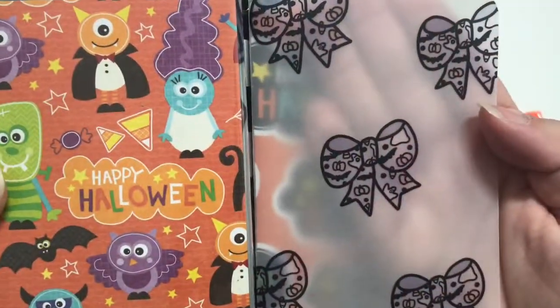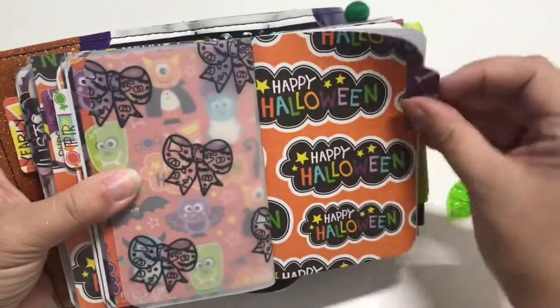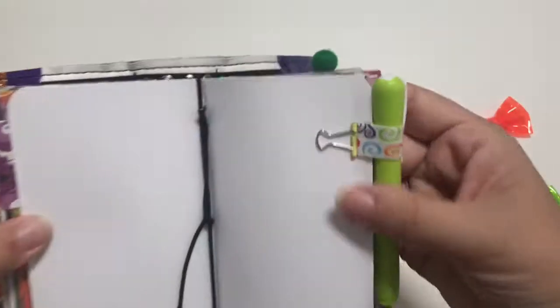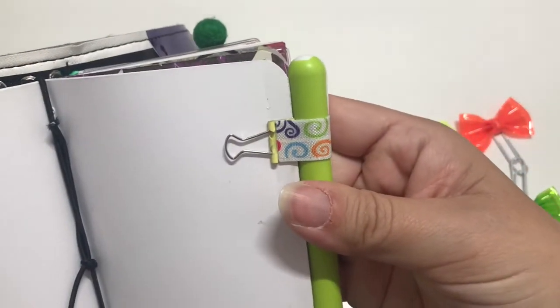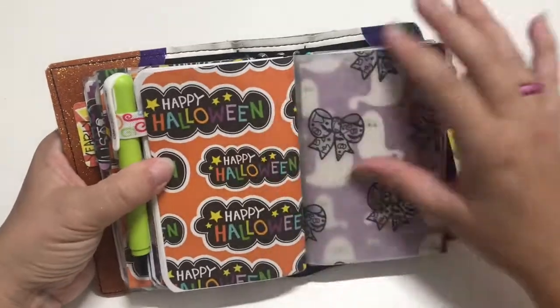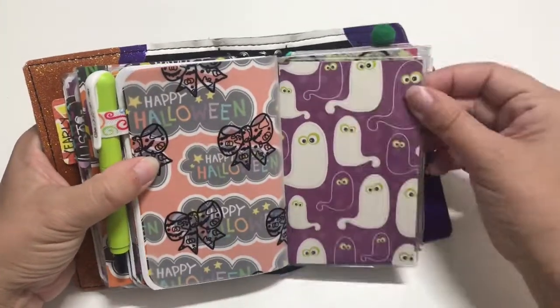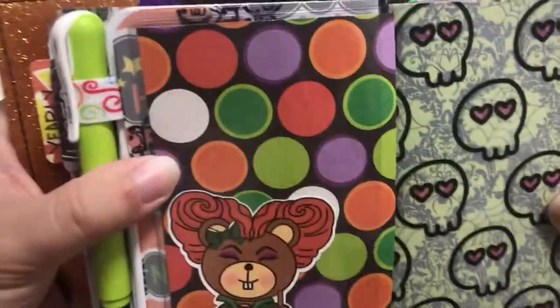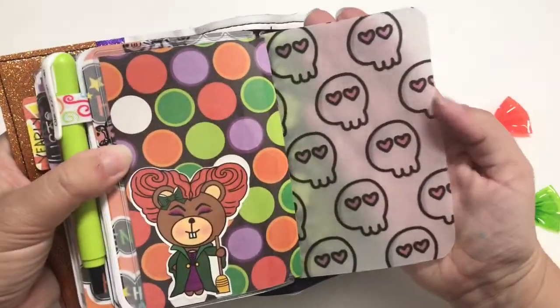And then this vellum is also from Grumpy Bear Studio. Some blank paper to write on, and I made this little clip out of some elastic. And then we're getting toward the end here — I love those. And of course I don't remember all their names; I have to rewatch the movie.